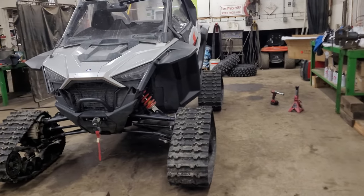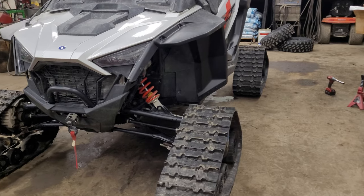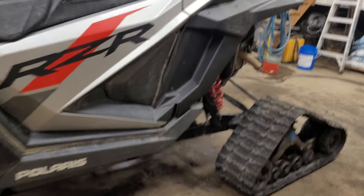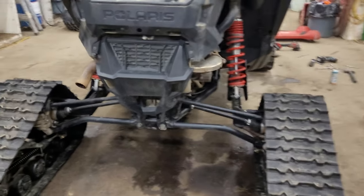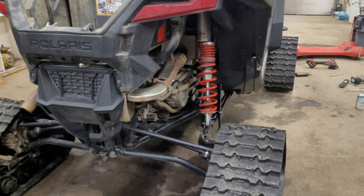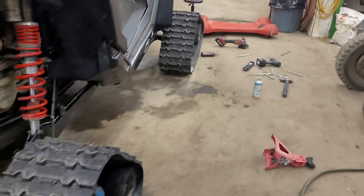They said that you can't put Camso tracks on a Pro XP, that there's clearance issues. The salesman told me that some machines aren't meant to have tracks. I was like, well that's kind of a dumb thing to say when you're a company that makes tracks — and going forward the Pro XP is gonna be one of the main machines, so it's kind of crazy that you're not gonna make anything for it. But that's what they said.